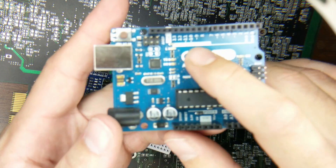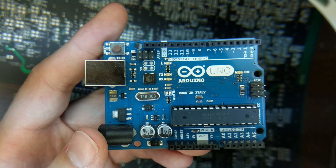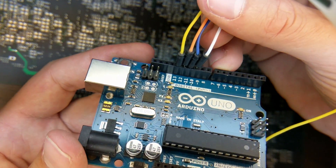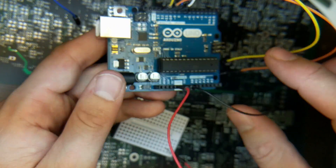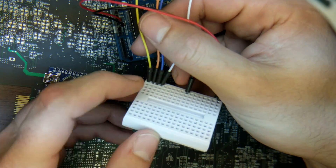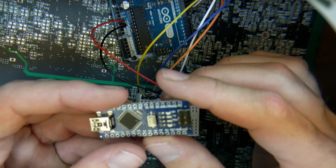We'll start by wiring up the UNO using pins 13, 12, 11, and 10 on the digital bus, color-coded. Next we'll do +5V and ground, wiring them into a breadboard. Now we have all six connections — 13, 12, 11, 10, ground, and +5V — ready to wire in the SPI interface from the Nano.